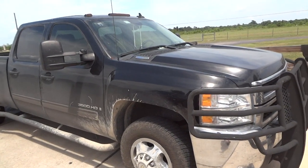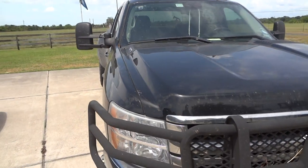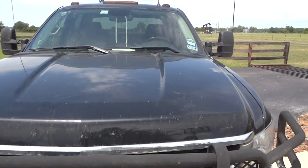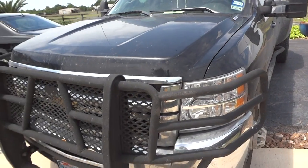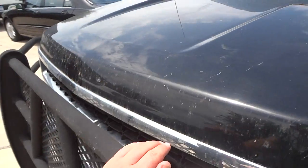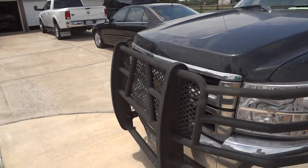Starting off with the exterior, this exterior color is known as Onyx Black. It is a little dirty — it has had some use out of it over the years. Right here is its aggressive brush guard. Really rough and really aggressive looking too.